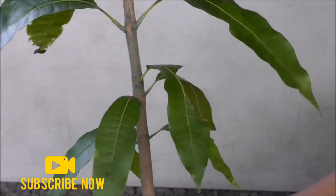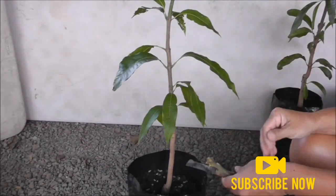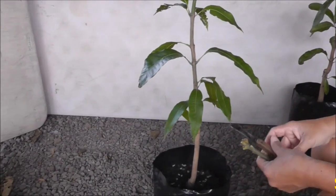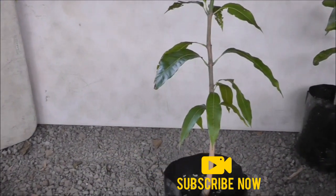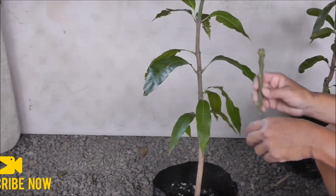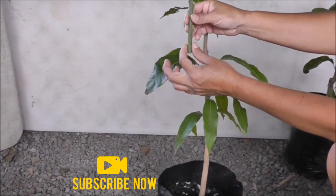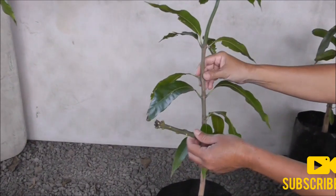Here is our mango seedling — just a seedling from any kind of mango — and now we are going to turn it into a keep mango. The most important thing with this type of graft is matching the diameter of your scion wood with the diameter of your seedling.